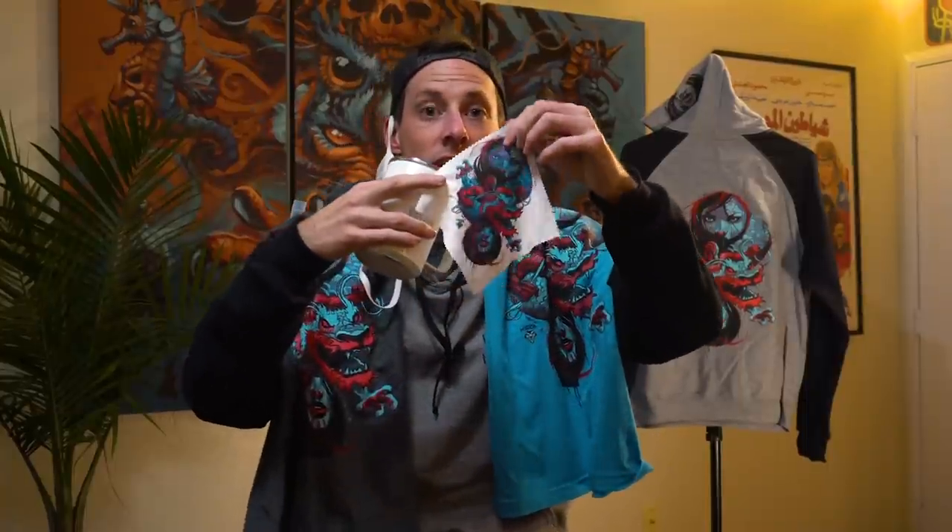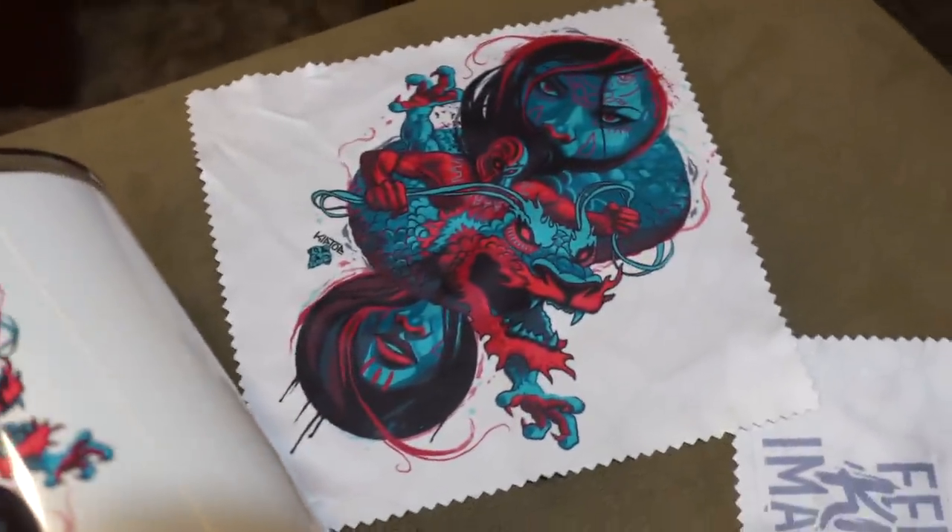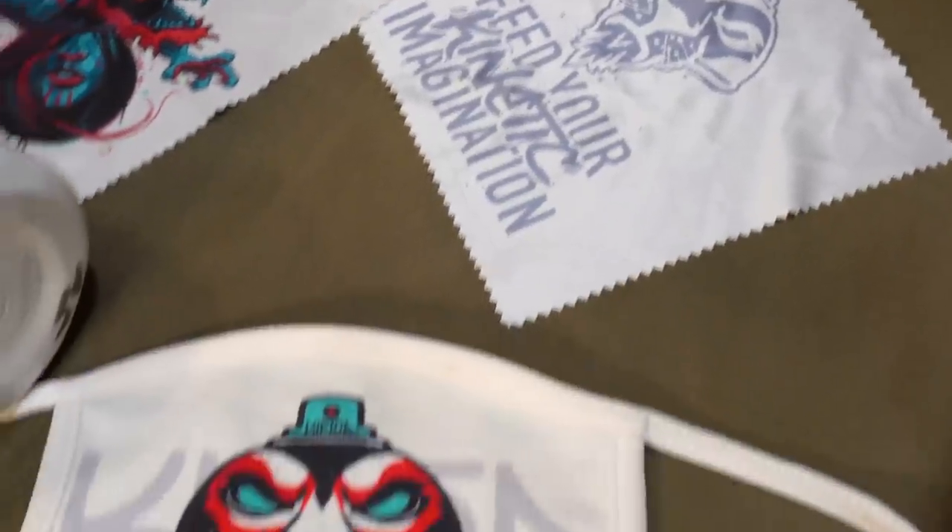Not only do they offer screen printing and embroidery, but they have custom sublimation products as well. Look, they made me a custom mask — check that out. You can get your own masks, they got mugs, glasses cleaners — they have literally hundreds of products you can print your artwork on. So if you're looking to get your own shirts printed or your own custom art swag, make sure to hit up Staub's screen printing and embroidery — links are in the description.